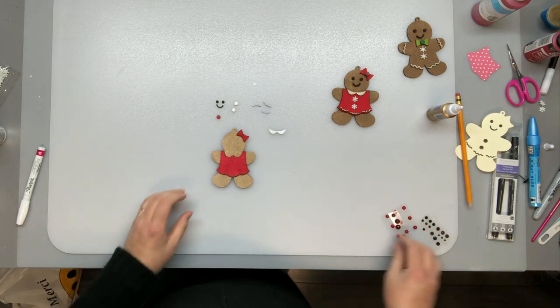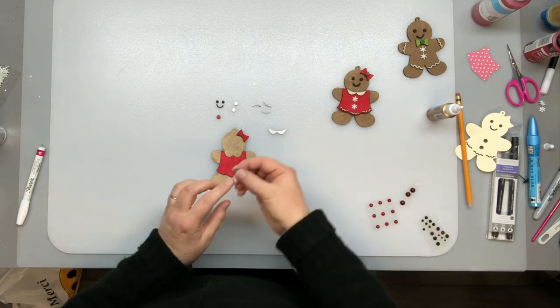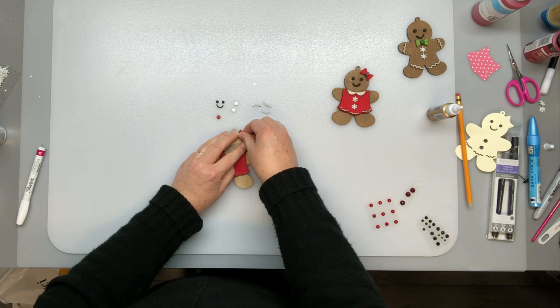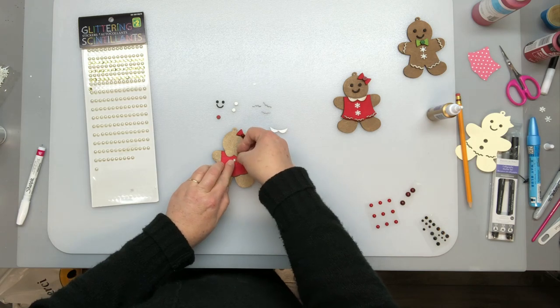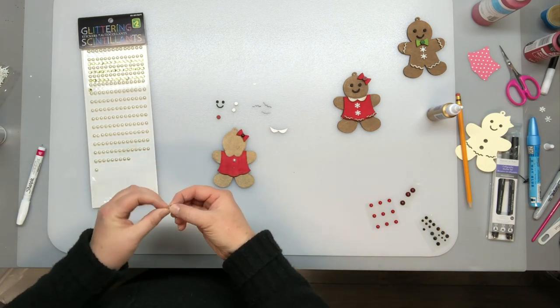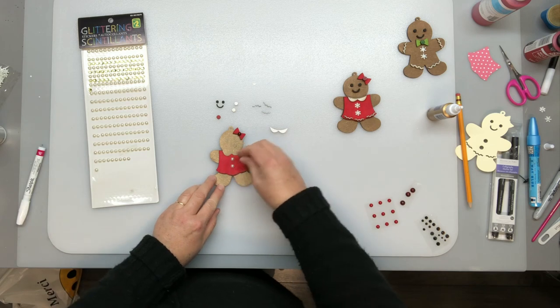Then I glued on my bow and instead of using the little circle wood cutout I decided to use a little red pearl instead. Then I decided to also use these white pearls for her buttons. I used little snowflake embellishments on the other two that I made, but I like the look of these white pearls and they're so super easy to use.